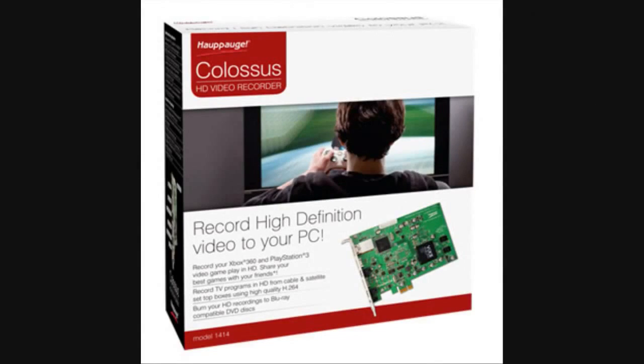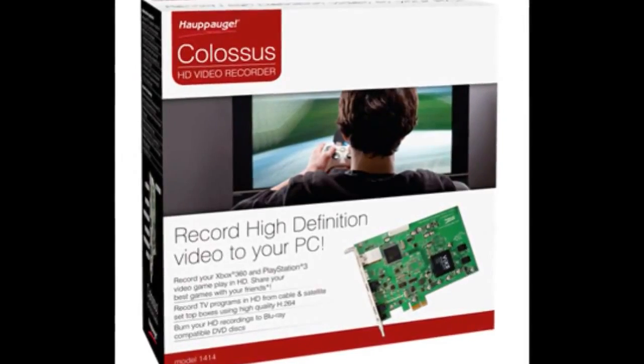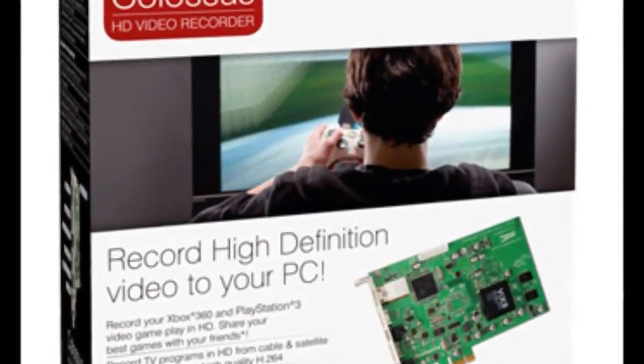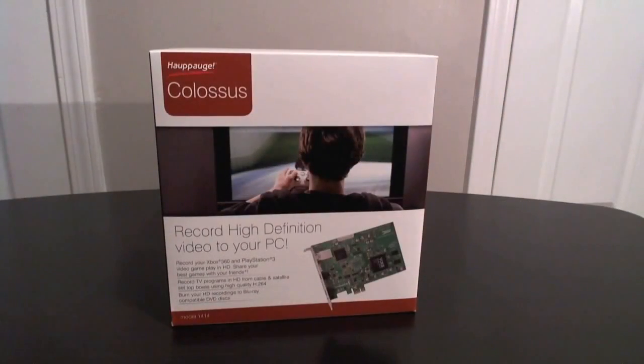Hey, what's going on guys? Josh here for Classic Leet — you might know me better as the Gooch. I'm doing my first ever hardware review, and for this one I'm going to be talking about the Colossus HD capture card courtesy of HAPOG. To call this card anything short of just being dead sexy would be criminal. This card is fantastic and I can't wait to talk about it.